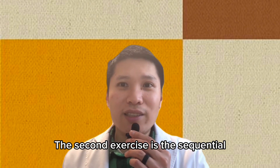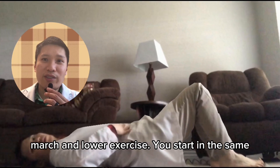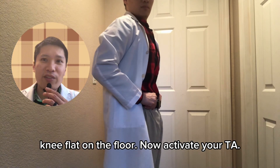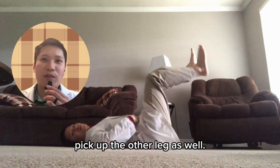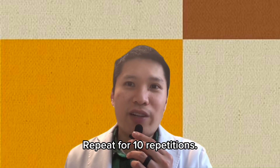The second exercise is the sequential march and lower exercise. You start in the same starting position as the first exercise — lying down on your back, knees bent, feet flat on the floor. Now activate your TA, pick one leg up, then while keeping that leg up, pick up the other leg as well. Put the first leg down and then the second leg down. Repeat for ten repetitions.